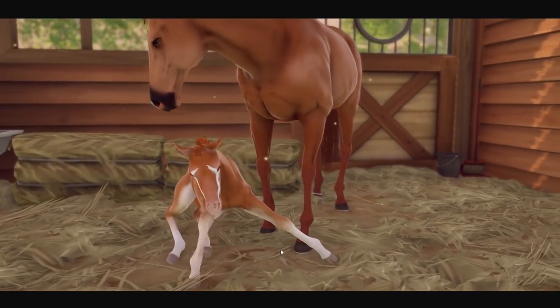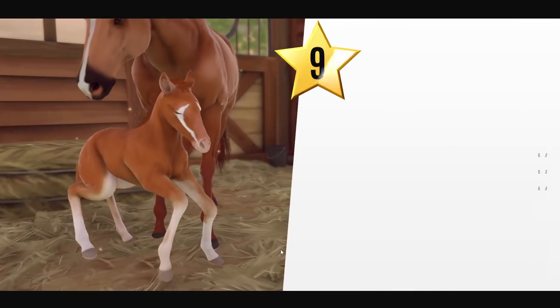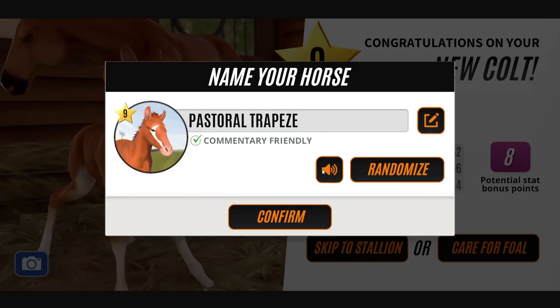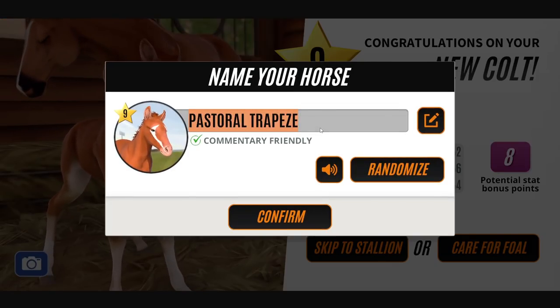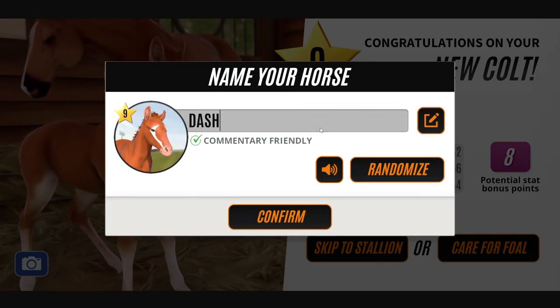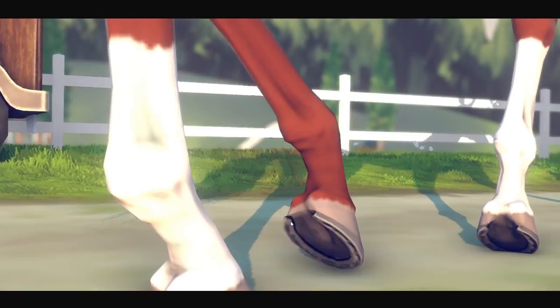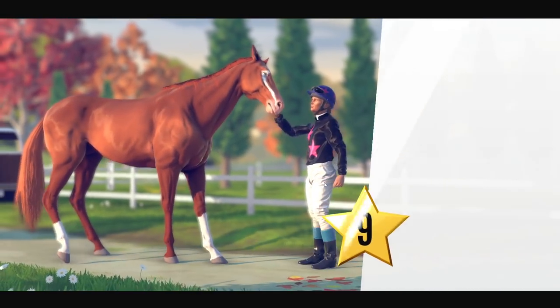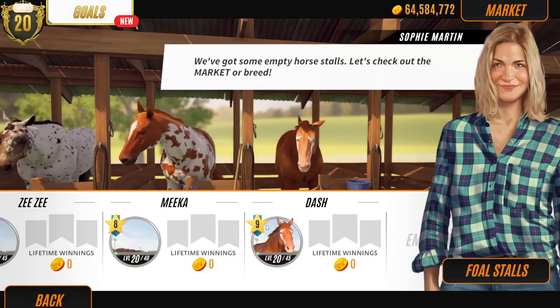It's good — oh I like the chestnut with the badger face. This is Sid the Gaming Kid for a cult. Let's skip him to stallion. What am I going to name you buddy? Dash — let's go Dash. That reminds me of the Incredibles — that kid that runs really fast. That's the only time I've ever heard the name Dash used actually.